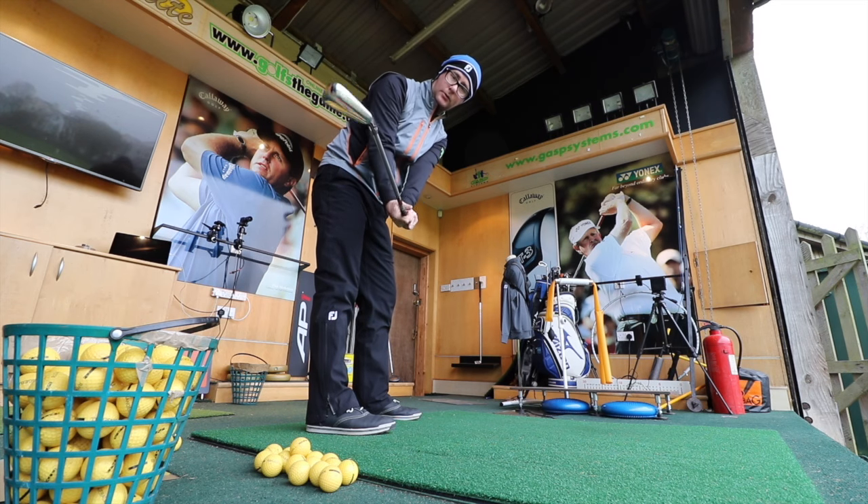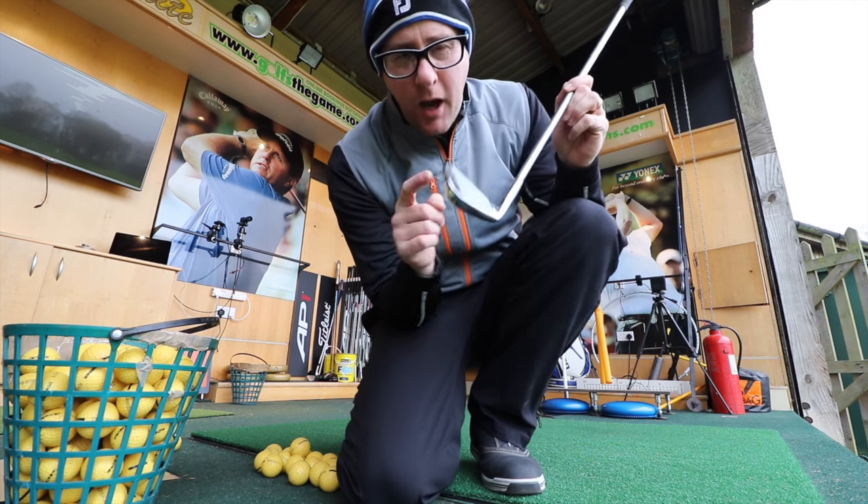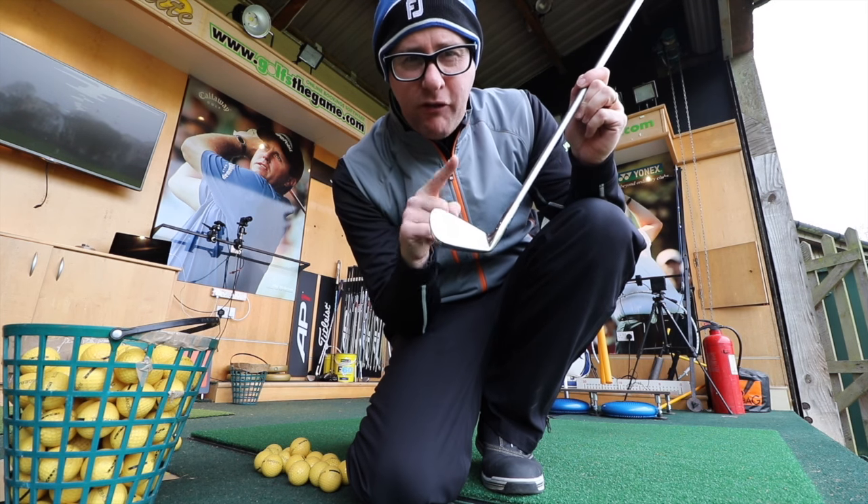Today's question: why do we refer to a face position as open or closed? Surely it isn't anything yet because it hasn't been delivered to the ball. I actually use a different word for it — why do we refer to that as open or closed?